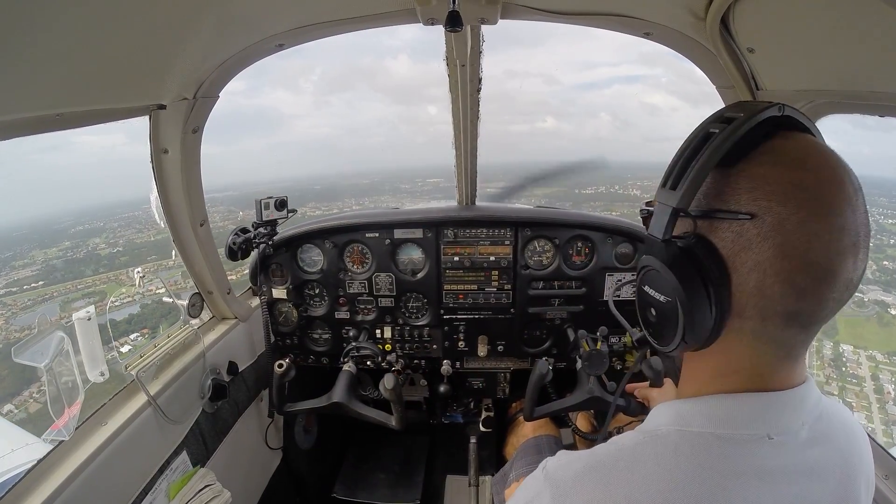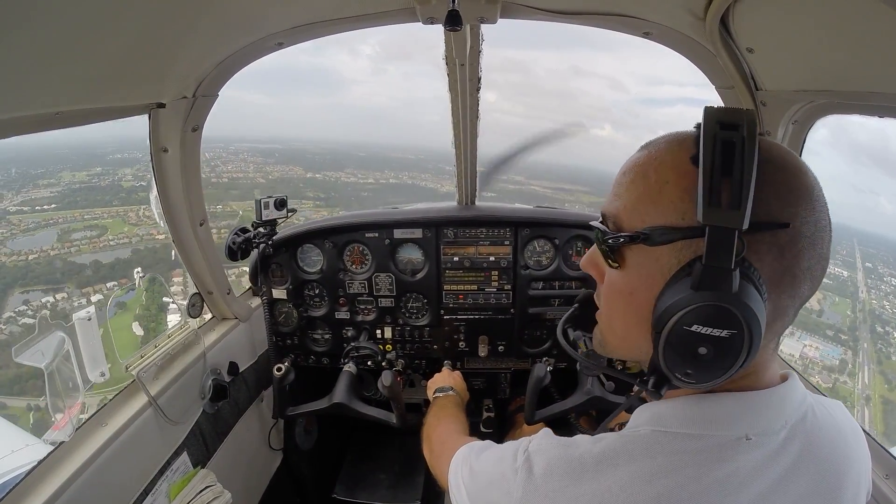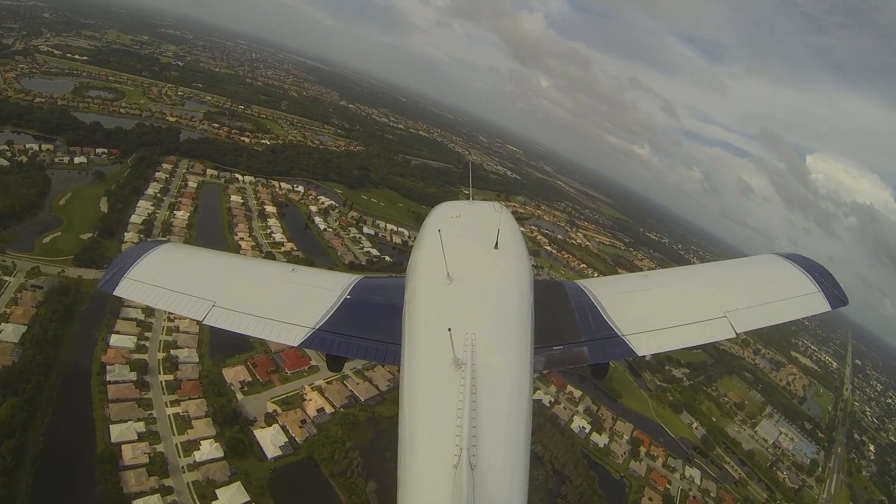We're at 45 degrees, so we can go ahead and turn left base here. Venice traffic, Cherokee 0 some whiskey left base, runway 23, Venice traffic.